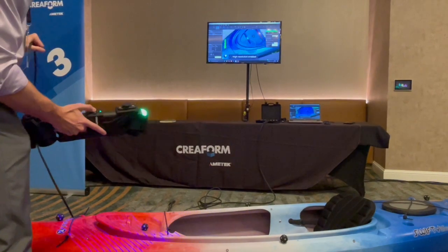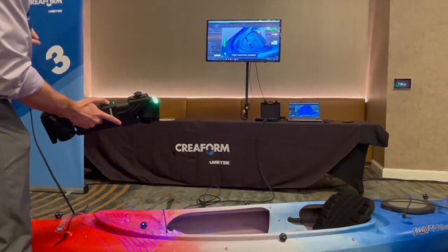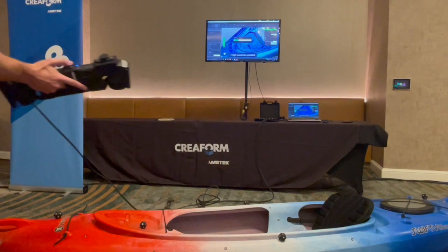He's gone ahead and scanned in that high res mode. You can see a little circle on the screen that shows you where you're going to get high res data.